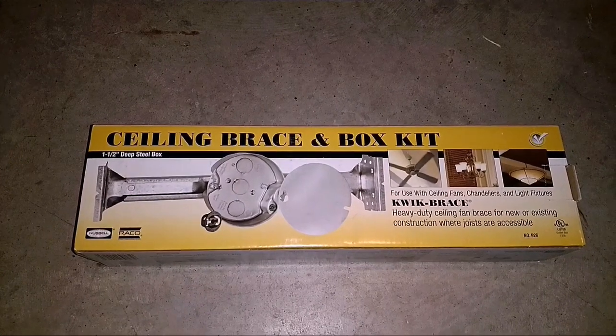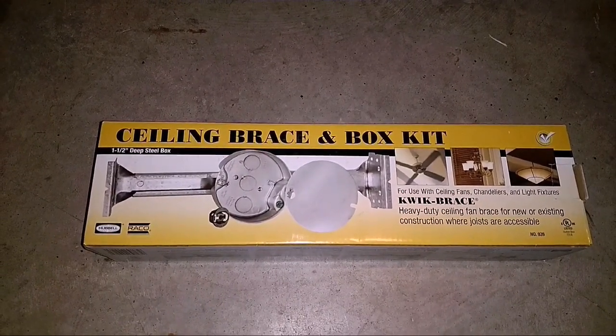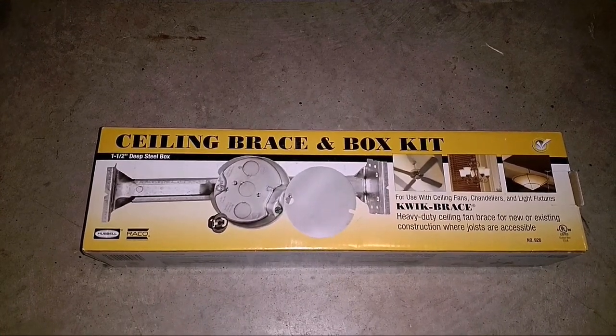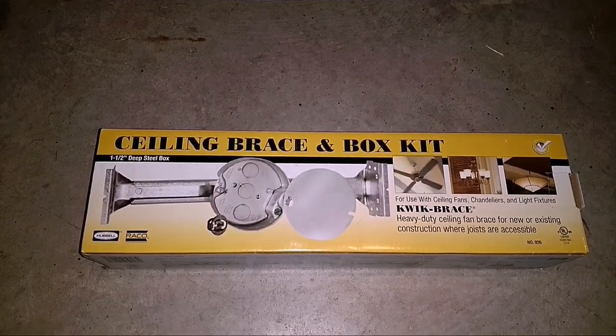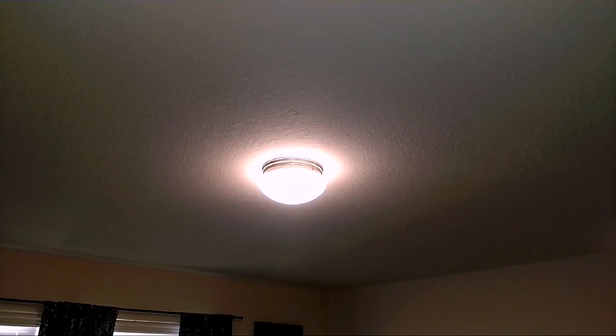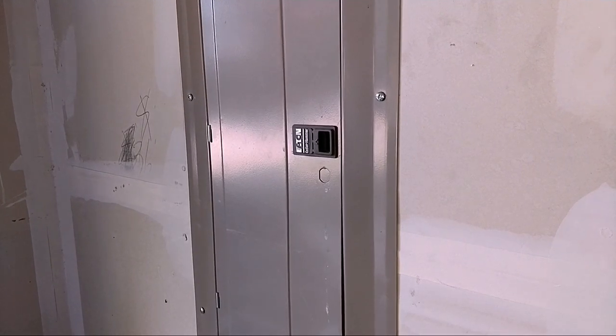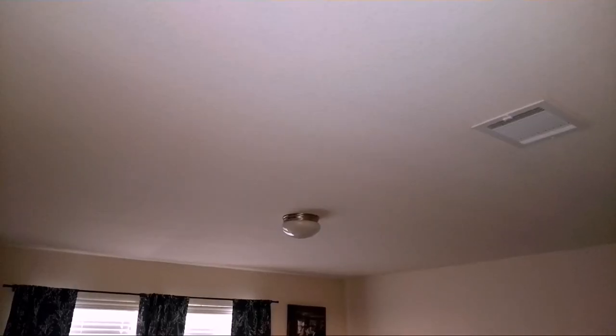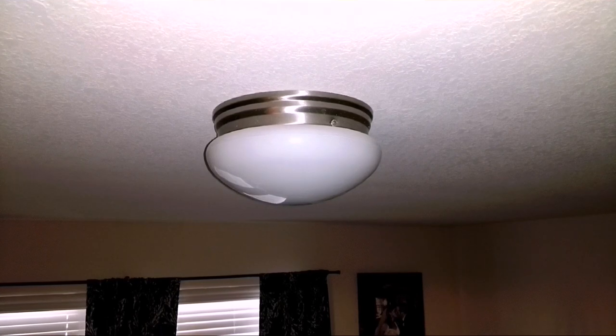If it wouldn't have already had that support brace up there, I would have been trying to install one between the two metal beams to get something that could actually support the weight of a fan. But since it already has one, we're good. Now that we've confirmed it can support a fan, let's shut off power to the room so there's nothing going to the light, then we'll install the fan. At the circuit breaker in the garage, shut off the master bedroom — the light's off. Flick the switch a few times just to make sure.